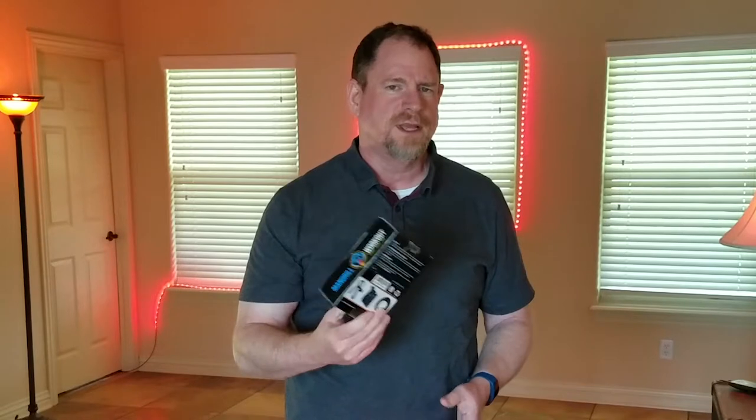Hello and welcome to the Running Fever channel. I'm Michael Davis, and welcome if it's your first time. Thank you very much for being here. Be sure to hit the subscribe button if you like it, and hit that little bell notification so you get notified whenever there's a new video on my Running Fever channel.